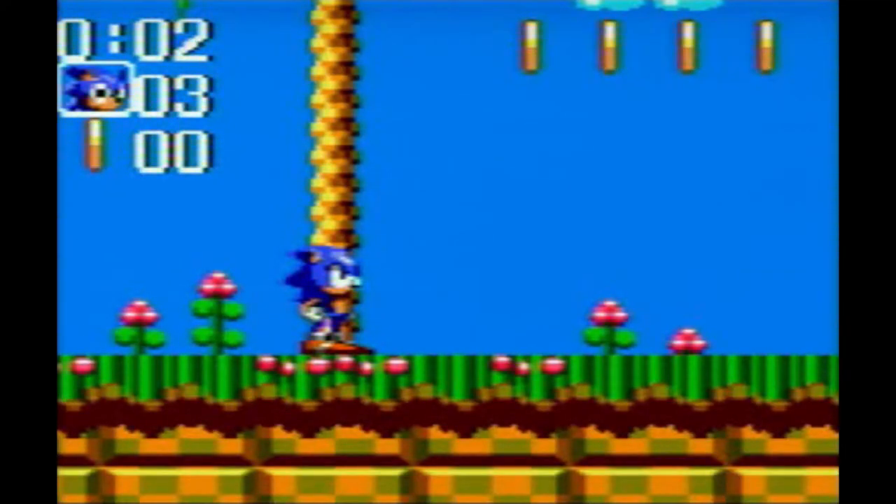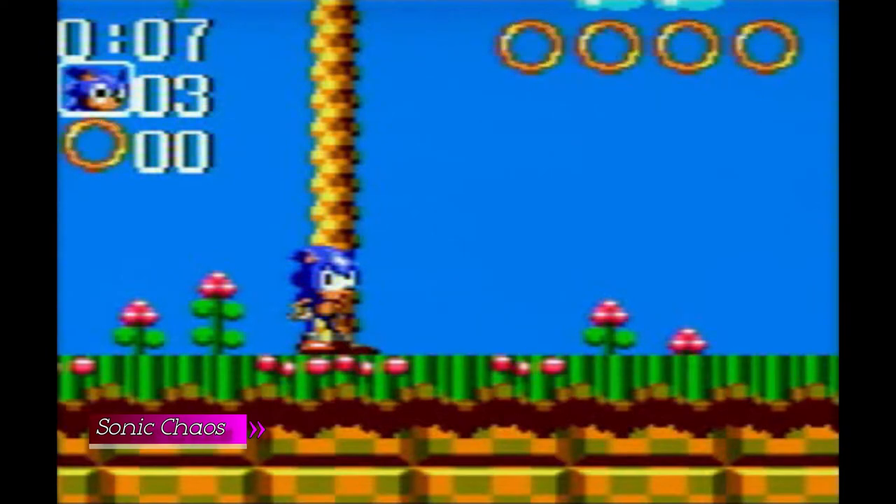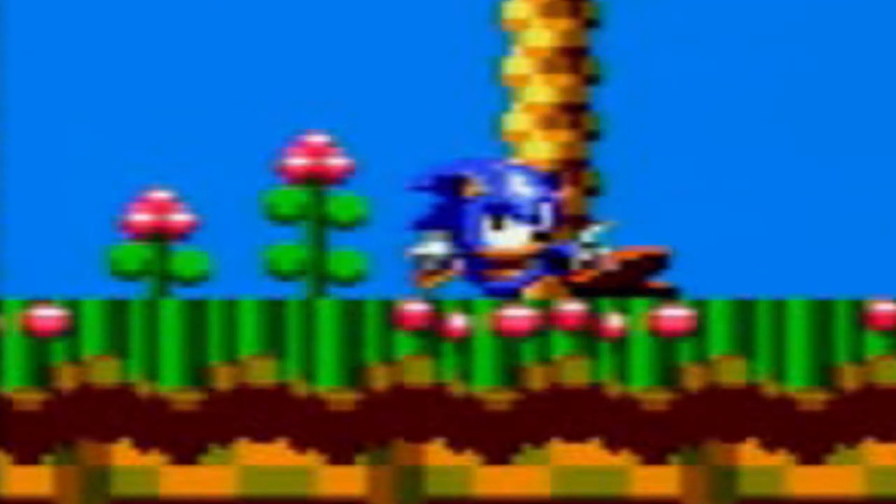The first thing we're going to look at is the quality of the composite output — the TV output. Let's zoom in on Sonic Chaos. We can see there's not much trembling; it looks relatively okay considering it's composite output. As I said before, the output is 240p at 50Hz using a PAL signal.